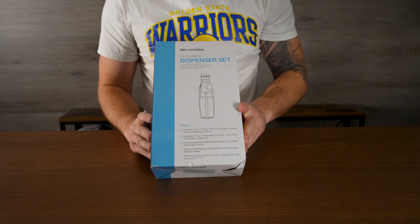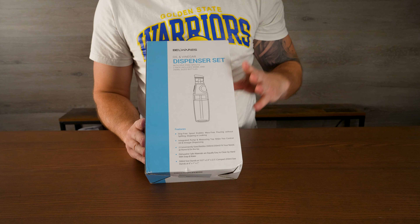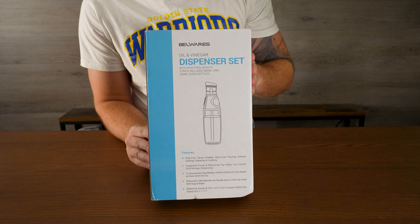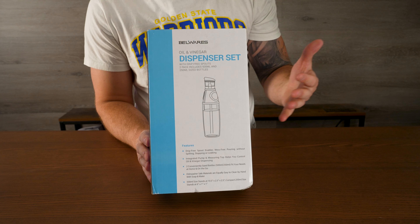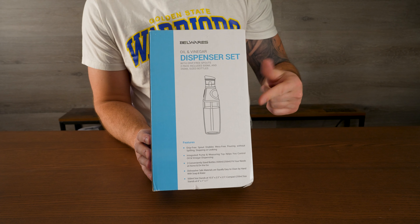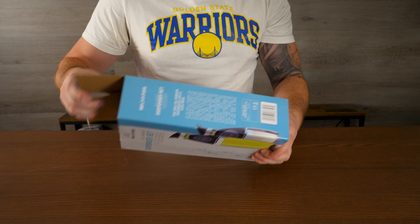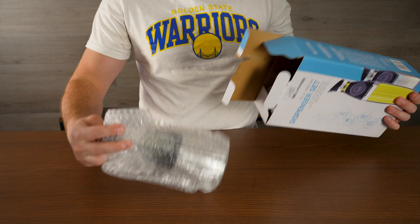Big shout out to Bellwares for sending me this automatic sprayer oil or vinegar dispenser. It basically automatically sprays out either vinegar or oil if you need to top something. It's a really, really cool device. Let me show you how this is set up and how it works.